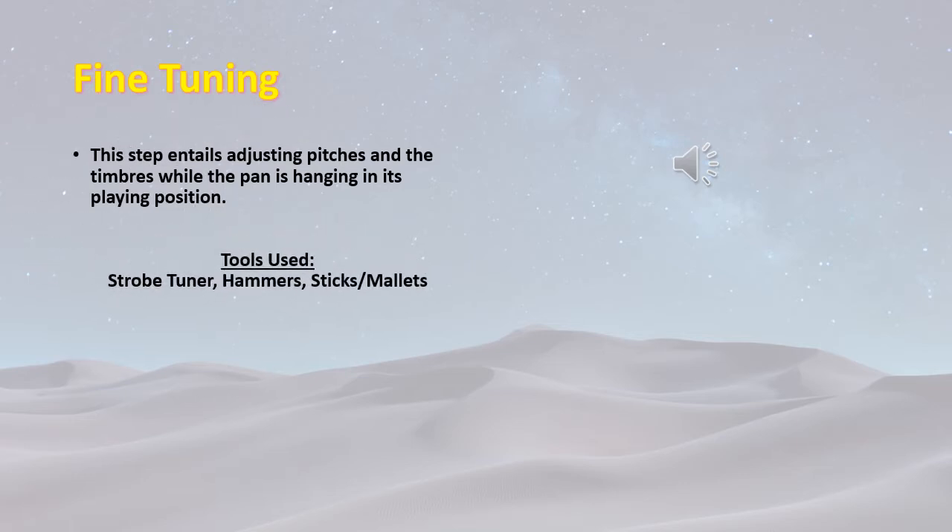Fine tuning. This step entails adjusting pitches and the timbre while the pan is hanging in its playing position.